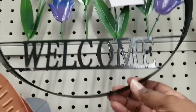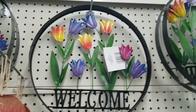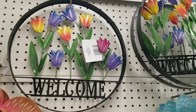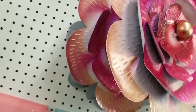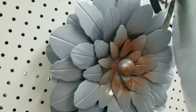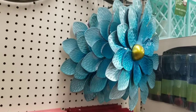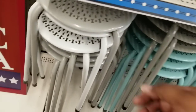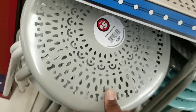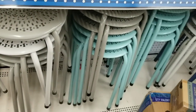Another thing for spring in the plus section is this welcome sign — the whole sign is solid metal, it's $5, and it's painted in beautiful spring colors. They have the metal flowers back this year in an assortment of colors, and if you don't see the color you need, you could definitely paint these to match whatever color you want in your space. They also had some new stool tables in new spring colors — $5 in gray, white, and a really pretty blue color.